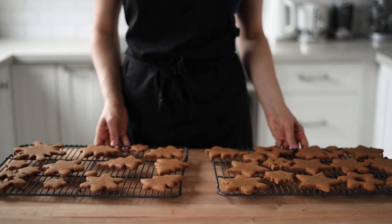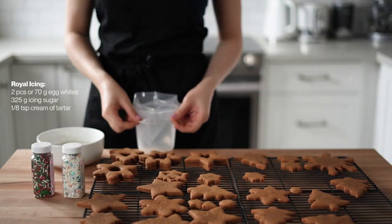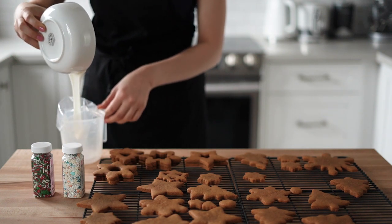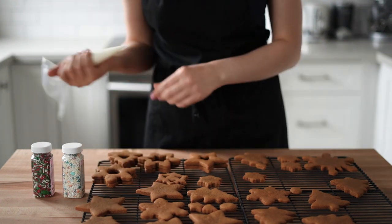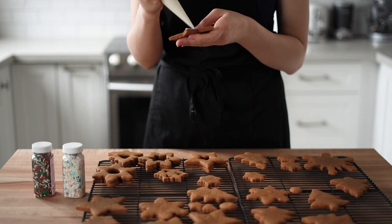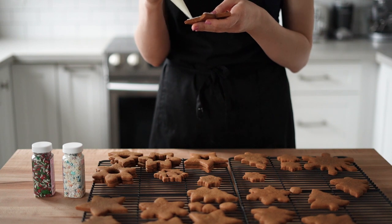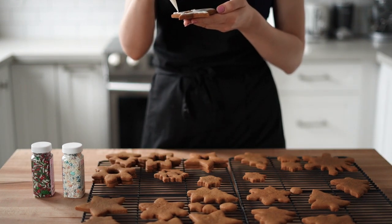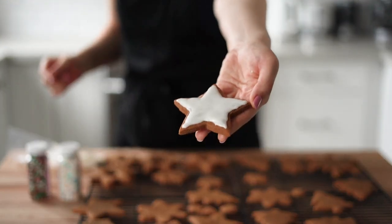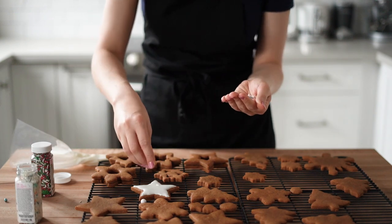Now let's move on to the fun part — decorating! For decoration I chose some sprinkles and made the easiest royal icing by mixing two egg whites with 325 grams of icing sugar and one-eighth teaspoon of cream of tartar. If the consistency isn't right, add a bit more icing sugar or egg white to reach a pourable but not too loose consistency. If you don't want to use raw eggs, use 70 grams of pasteurized egg whites from a box.